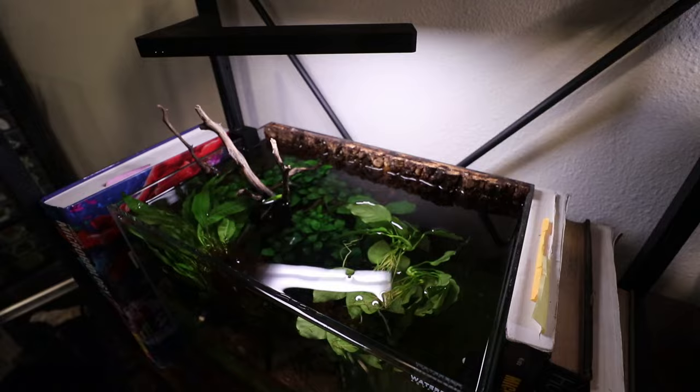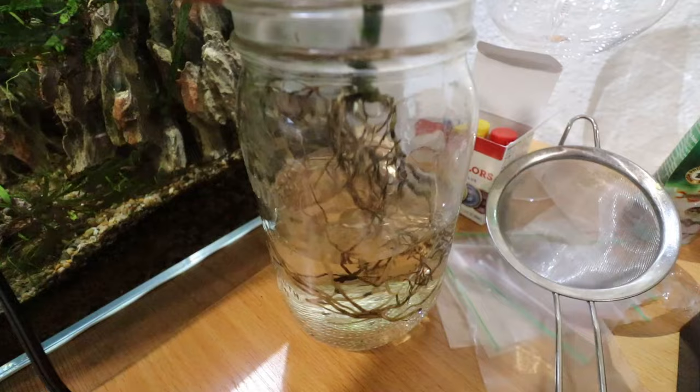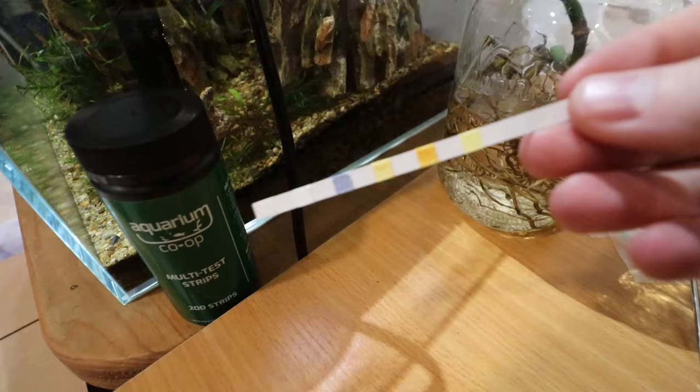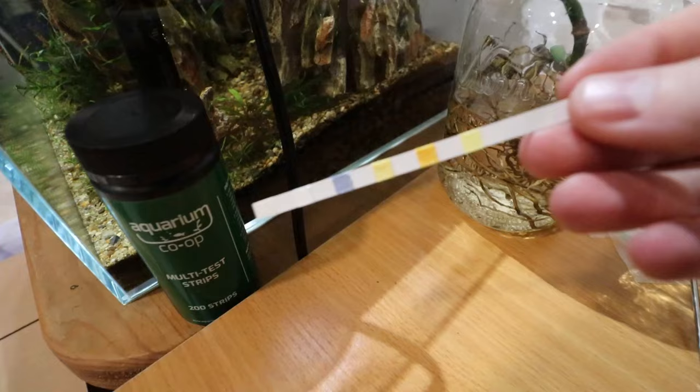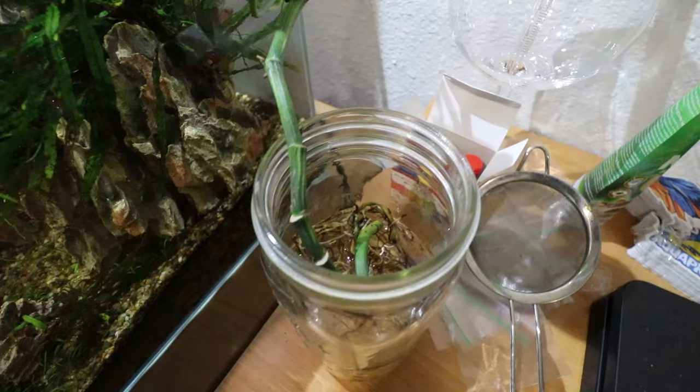Almost forgot to include this, but here we are about three weeks since we put this pothos cutting in the jar. It's looking like there's not a bunch of junk in there, not a bunch of decomp from the roots. The real thing we care about is nitrogen. Let's pop a co-op test strip in here and double check. 30 seconds later — no color, which means no nitrate and no nitrite either. So either we did a really good job cleaning it off, or we just haven't had a lot of decomp from this cutting.